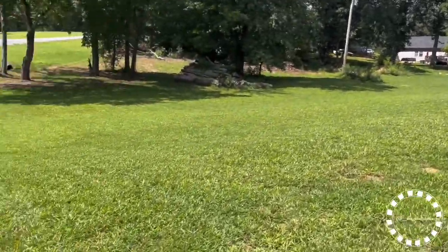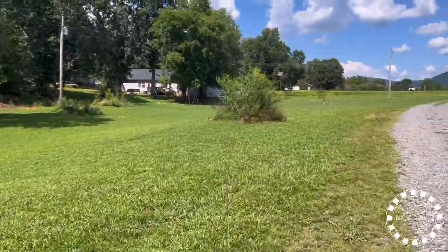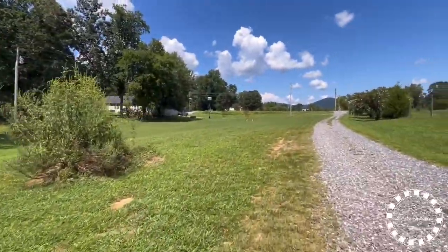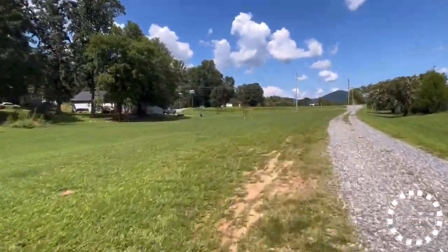Alright y'all, we got it mowed. Better come back up here. I'm gonna pull these weeds up. I might get the tractor and clean that up. We got it mowed - we need to do stuff like that.